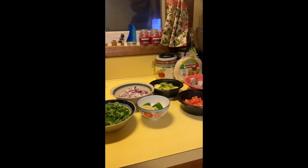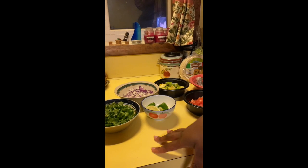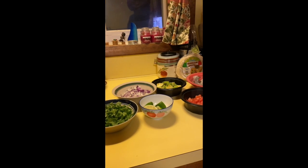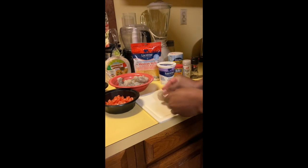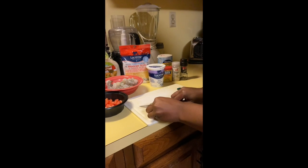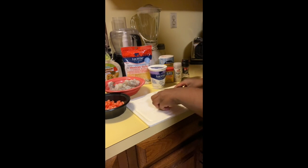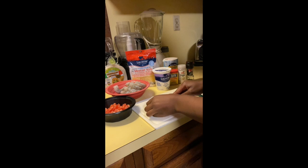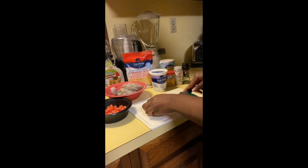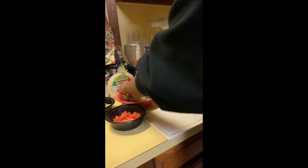I've already prepped all the ingredients and cut them — I washed my vegetables and cut them up. So the next step would be to cut your shrimp into two. These shrimps are bigger in size, but you could keep them whole if you wanted to, or if you have smaller shrimps, just keep them whole. It's all based on personal preference.